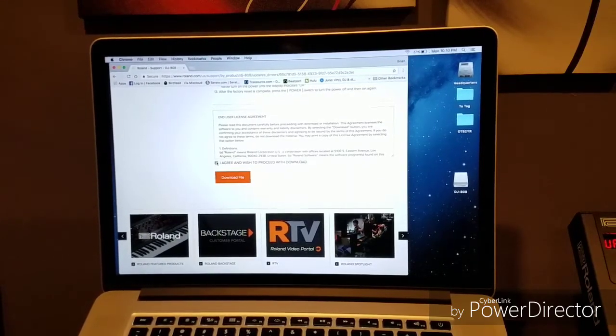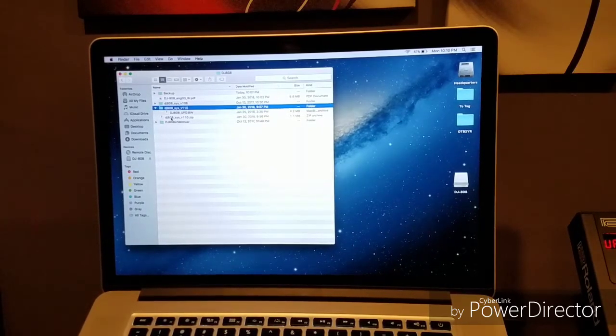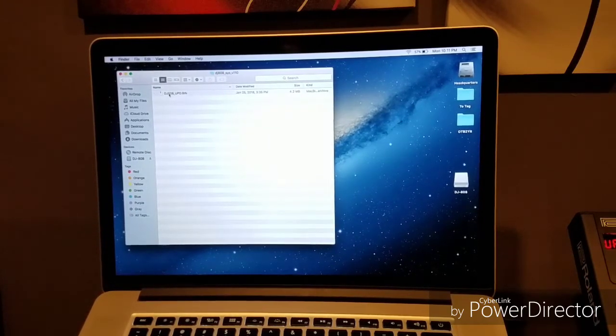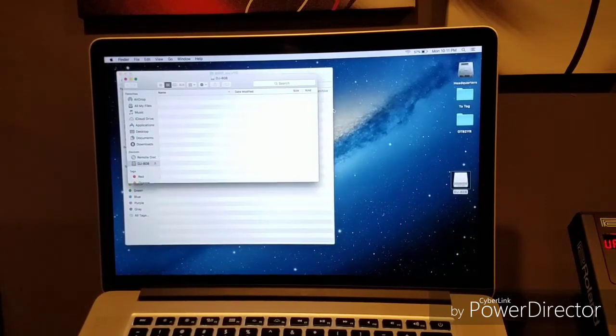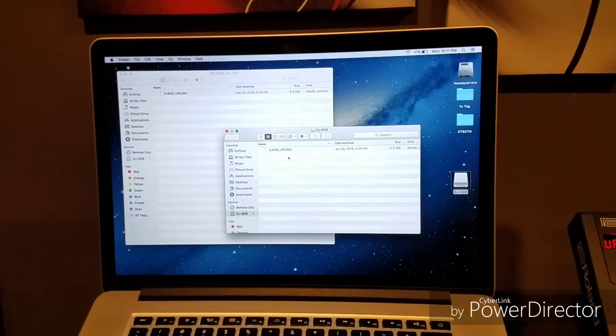Go down to the bottom, click 'I agree and wish to proceed with the download' and download your file. I have already done that — as you can see it is right here. DJ808. It will come as a zip file. Unzip it and then open the folder so you see DJ808 UPD BIN.